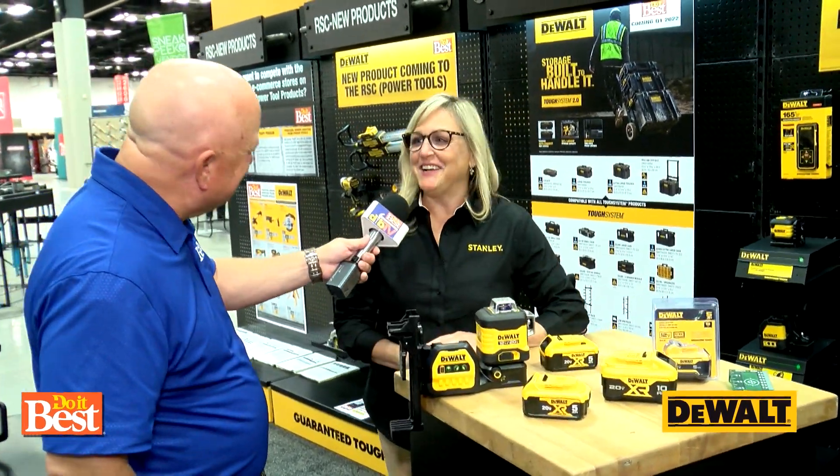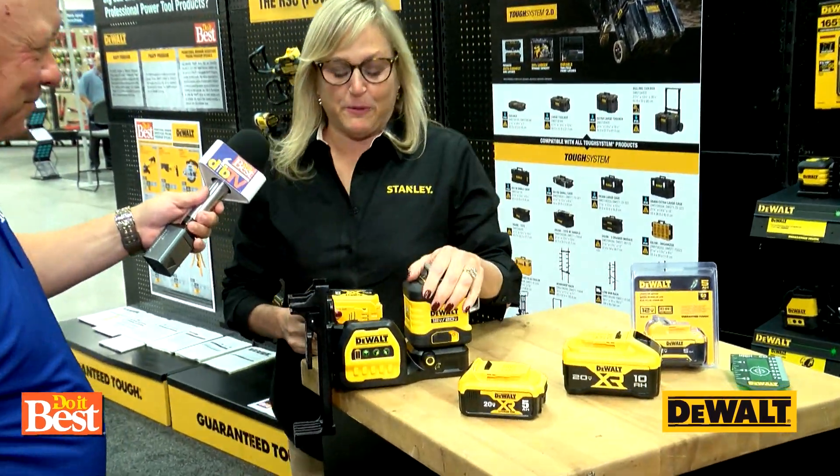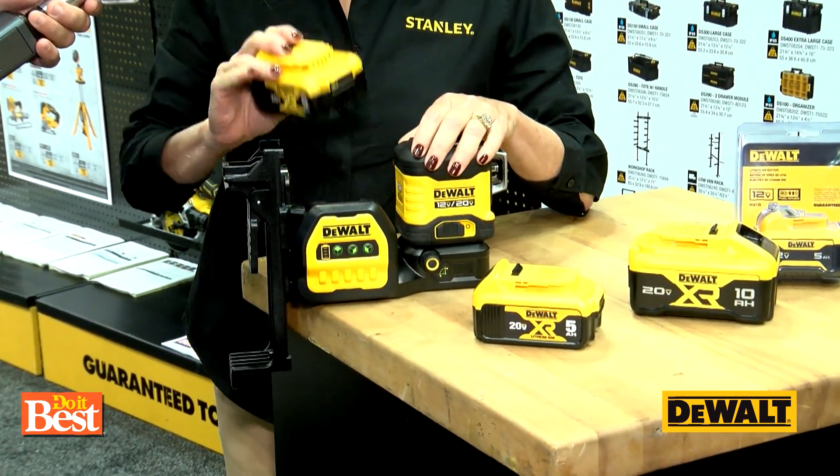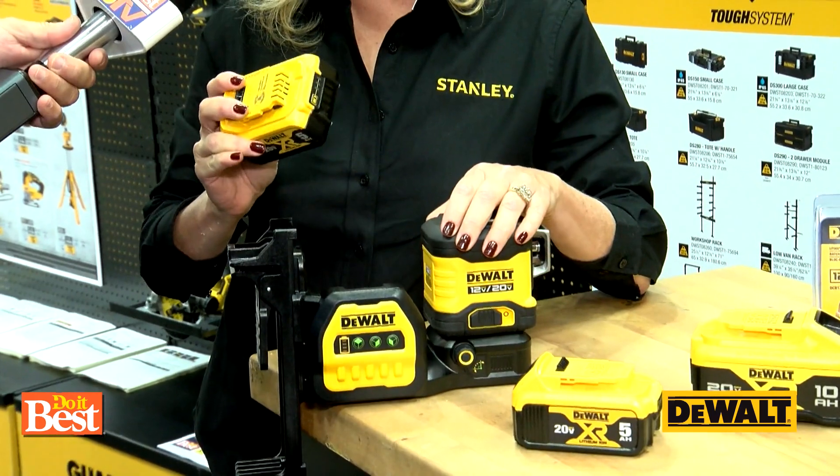Hi there, nice to see you, Evan. Tell us about this. We've got this new product out in the marketplace — this is the Green Crossline Laser 360. It's compatible with your 12-volt and your 20-volt batteries.